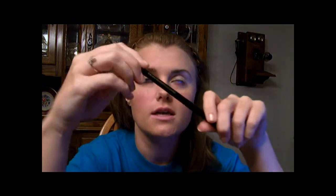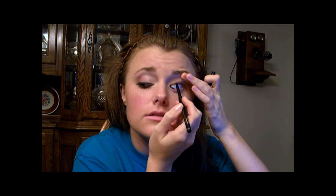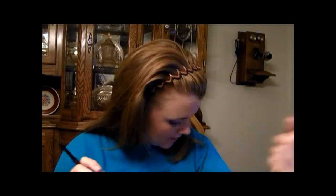So then after that, take a black eyeliner. I'm using Beauty Control's Color Freeze eyeliner in Midnight, which is black. You're going to tightline your eye, and then you're going to do your waterline.